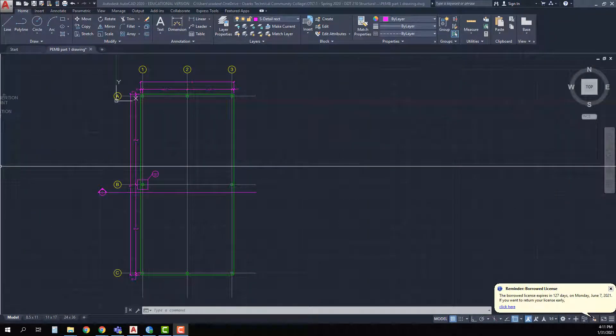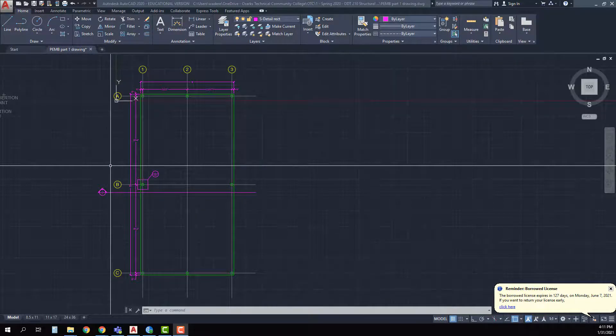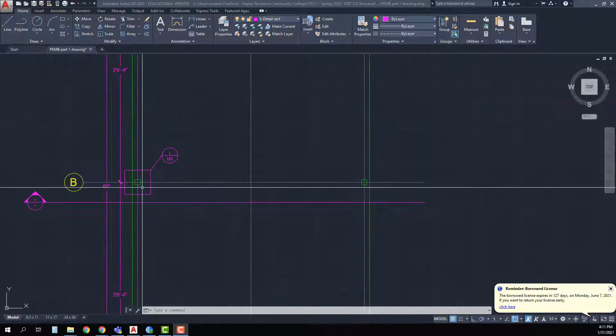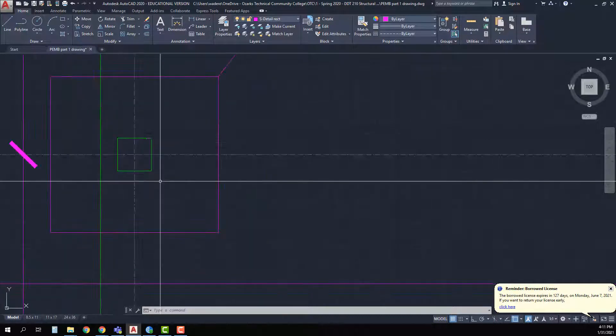Now that we have the anchor bolt plan pretty well laid out, the next thing we need to do is the enlarged plan of this area right here. This is all going to be done in the same drawing — there is no reason to duplicate it, as we can do everything we need to in this same drawing and control how we set up the layers to turn things on and off in our viewports. I'm going to zoom in.